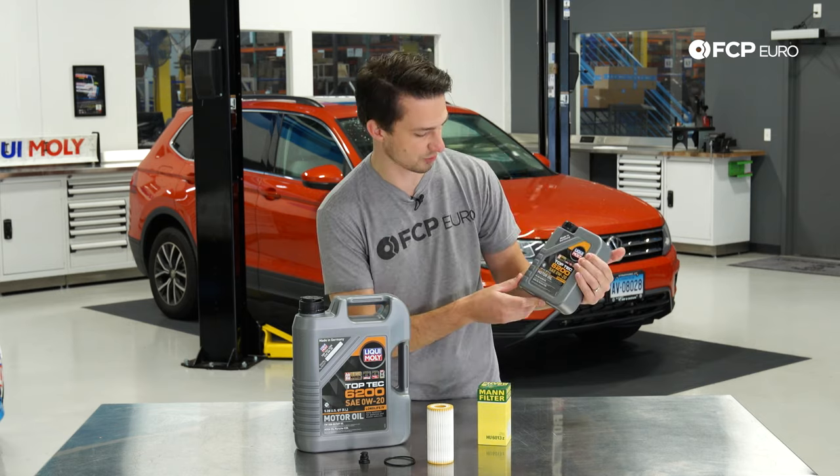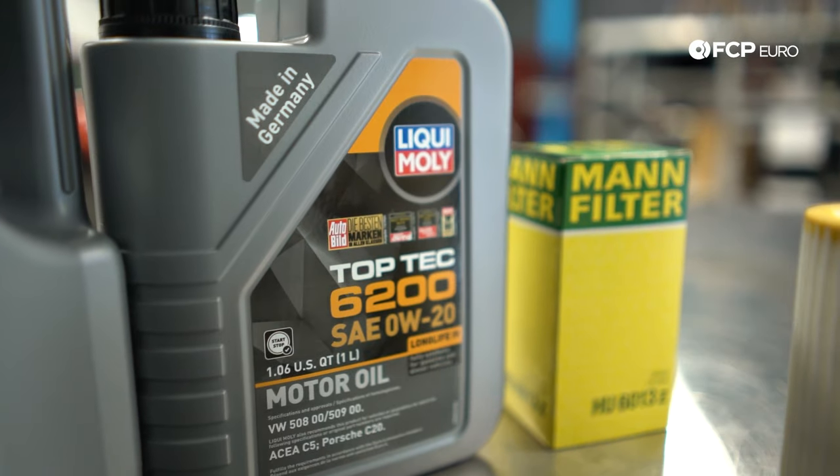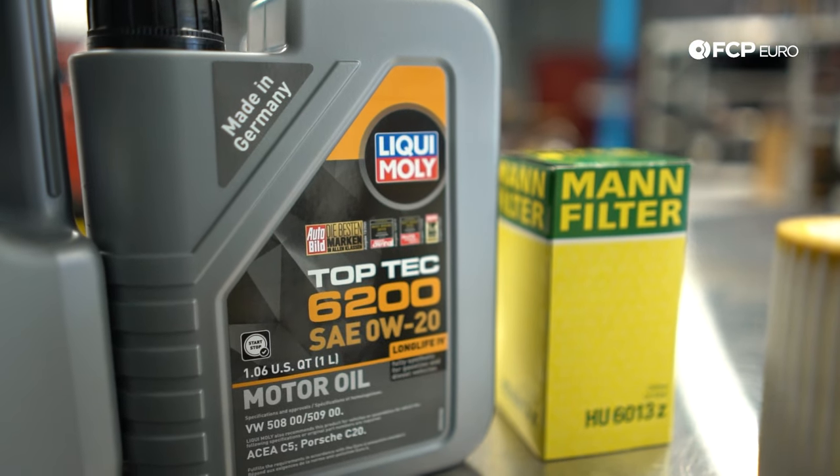The spec is always stated right on the front of the bottle. You can see it says Volkswagen 508 right there — that is the new grade oil that will keep this engine in warranty and make sure that you don't void that.